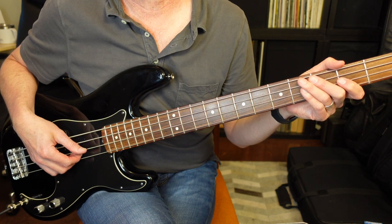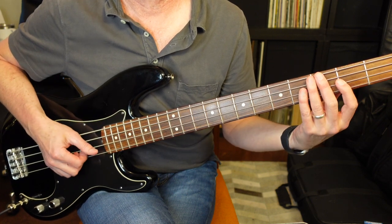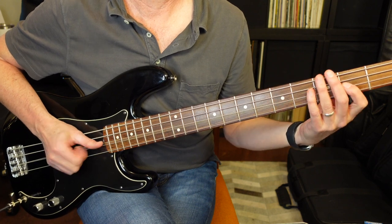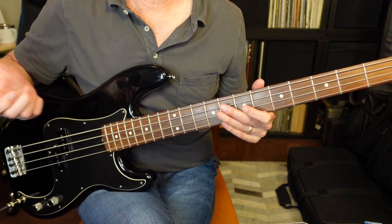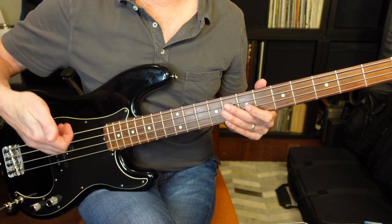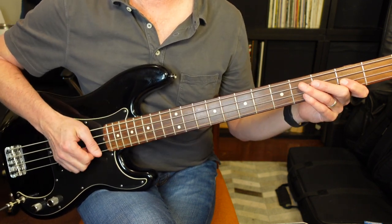The bassline starts off with a popping line. The way you achieve that is by taking your first finger and sort of clawing it just under the string and popping it out.